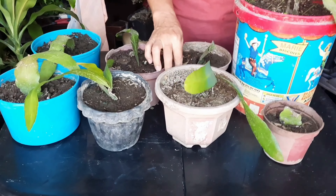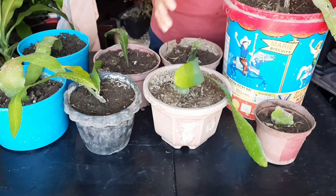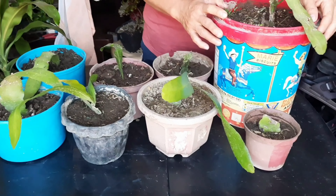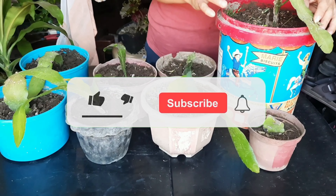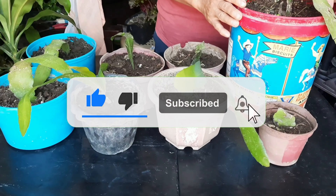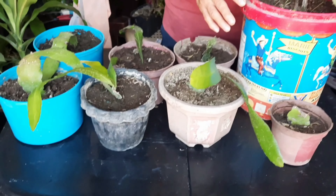Yung lamang po, maraming salamat po sa panunood. Para po maging updated po kayo sa mga susunod kong video, please follow and subscribe my YouTube channel. Like and share and hit the bell button. Bye!